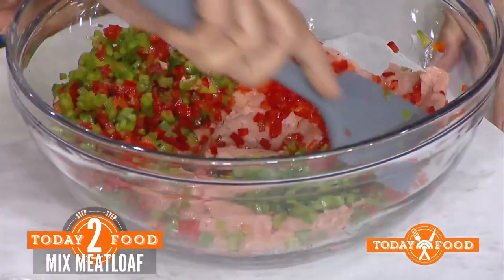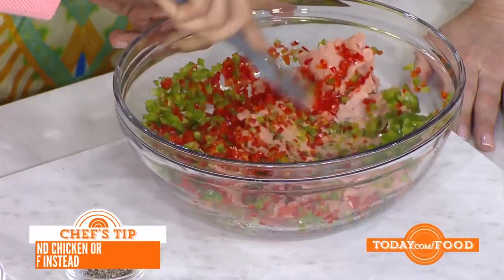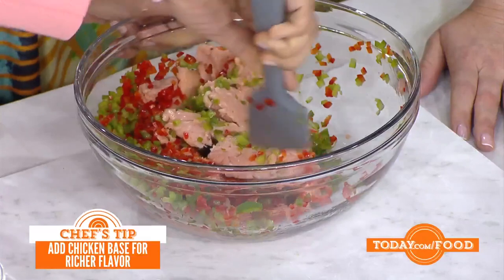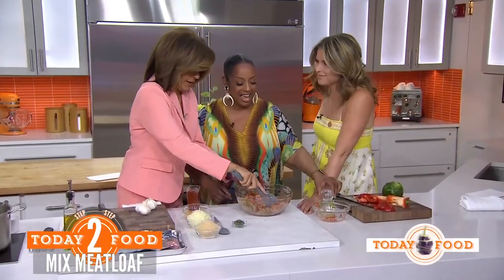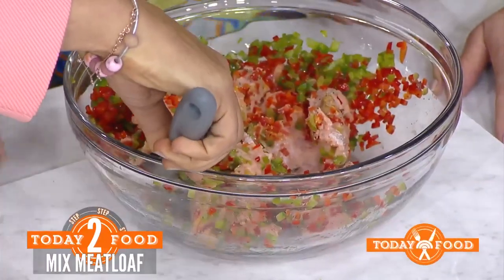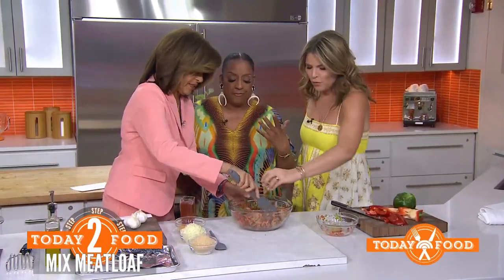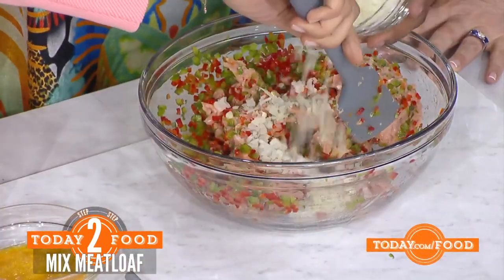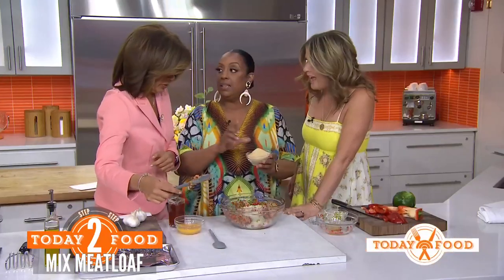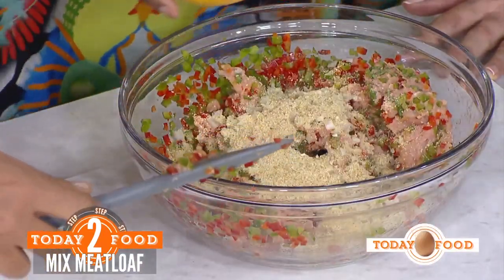We are adding some chicken base — it's concentrated chicken stock, kind of like bouillon — along with some black pepper and salt. And guess what? Mint leaves! It's going to give it a freshness, very herbal. We also have some white onions, sometimes yellow. And these are Italian breadcrumbs — put that in there — along with eggs that have already been beaten. Okay, let's mix it up.